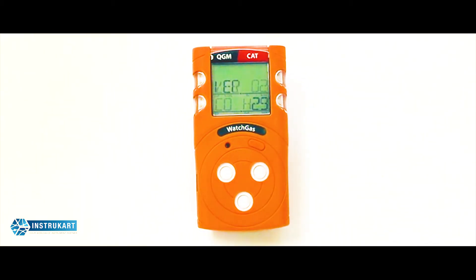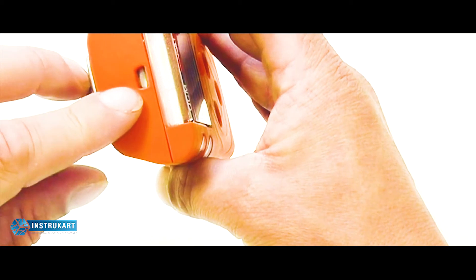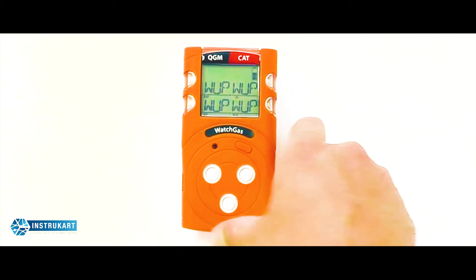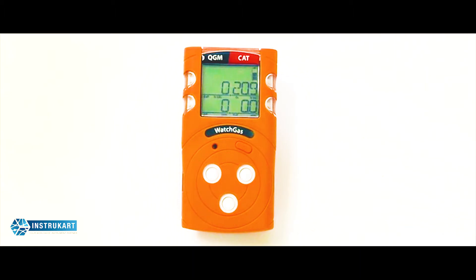As we can see, we have a full gas monitor here with LEL, O2, CO, and H2S. We have instantaneous warning and danger alarms, as well as STEL and TWA alarms. There is a full event history available within the unit and data download via the integrated infrared port on the top. We also have full charging capabilities. There are two versions of the QGM: the catalytic bead version and the infrared version.